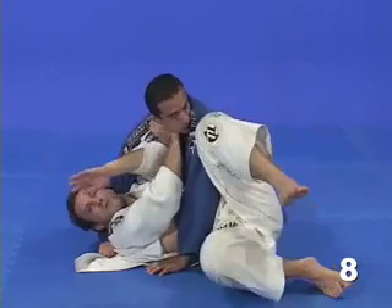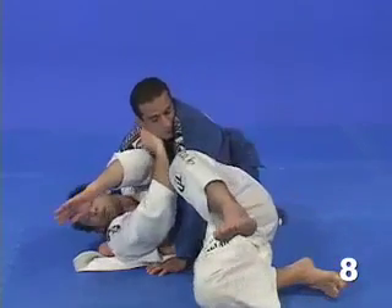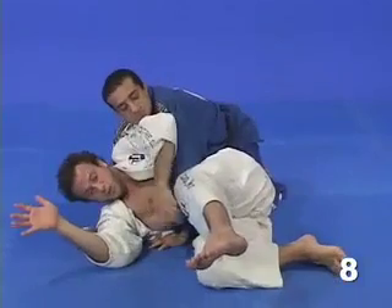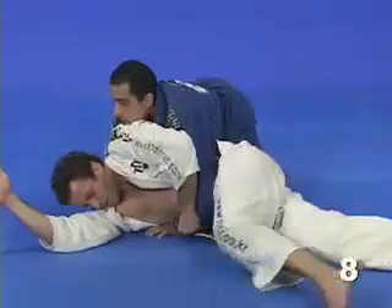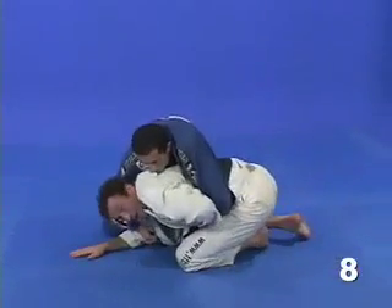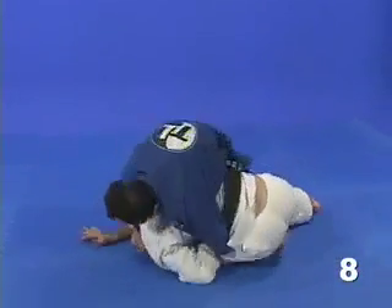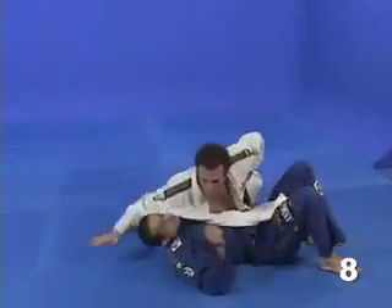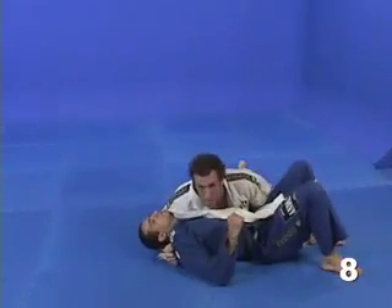Now, as I start to turn towards my side and go to my knees, I'm going to use my left hand to control his arm, just like this as I roll. You can see that his arm is strapped underneath my belly. I keep rolling and I get the sweep and an inside control.